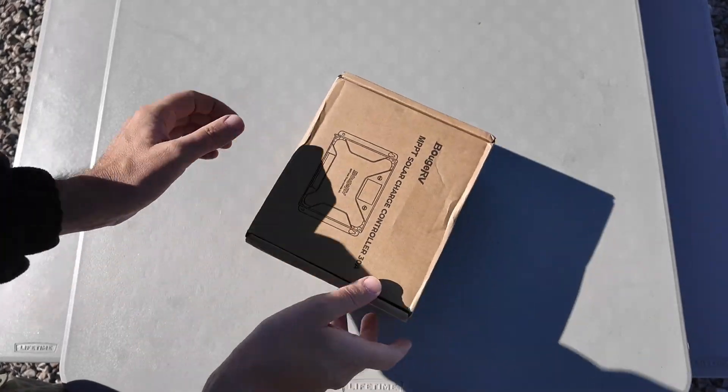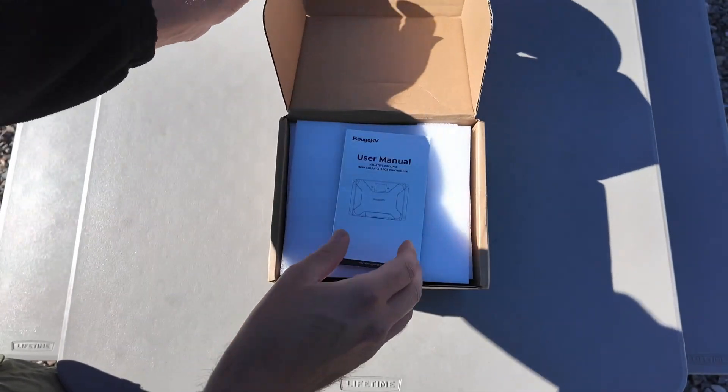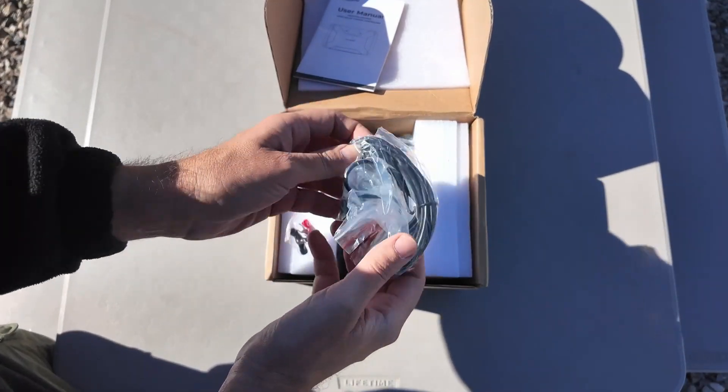One of the things that I love to do is play with batteries and solar, and today we've got a solar charge controller from my friends over at Bouge RV. We're going to hook it up and put it through its paces and see what we can figure out about it. This is an MPPT solar charge controller and it can do up to 30 amps of output. I don't really think we're going to use the manual much because that's not what fun and exploration is all about.